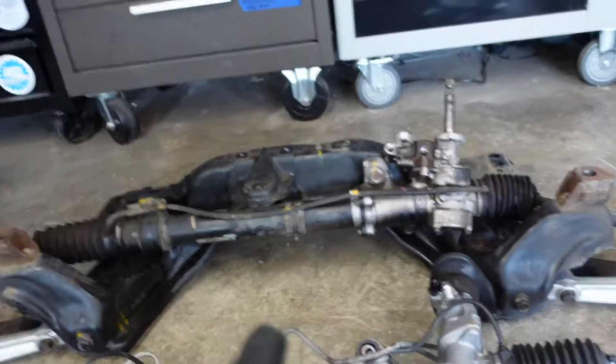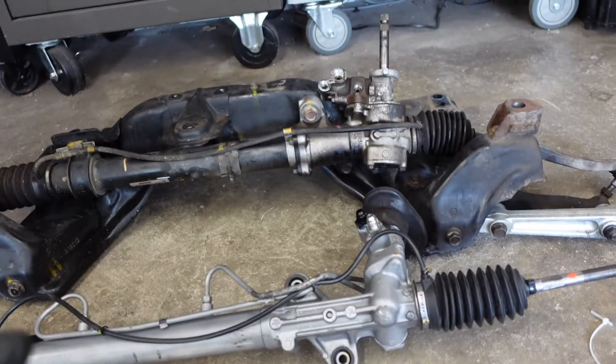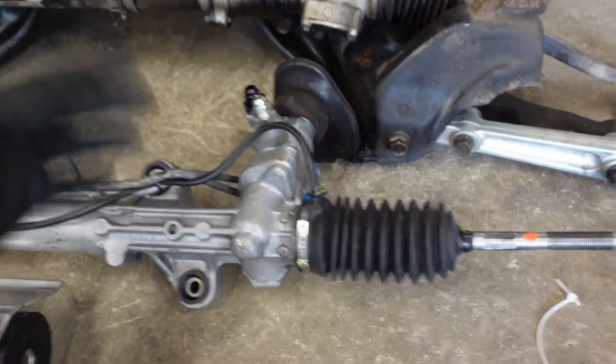Number two, we've got to get our old steering rack out because we have a new steering rack from a DC2 Integra. The reason why we're swapping steering racks is — one, wanting a quicker steering ratio; two, we want to be able to run power steering. I'm using a Hybrid Racing power steering kit so we can retain power steering on this car even with the K-Swap.